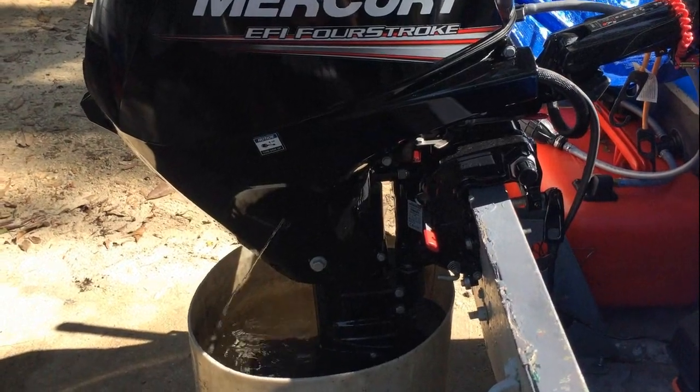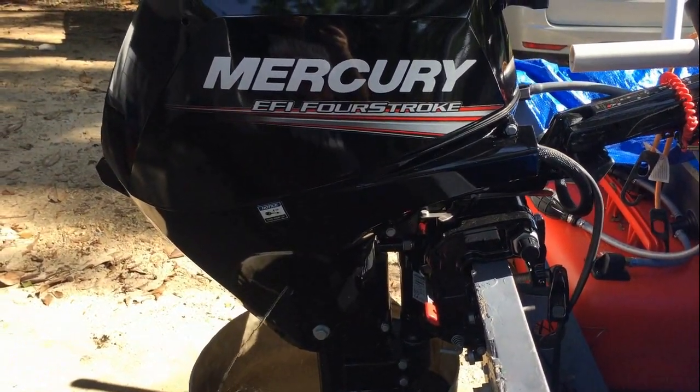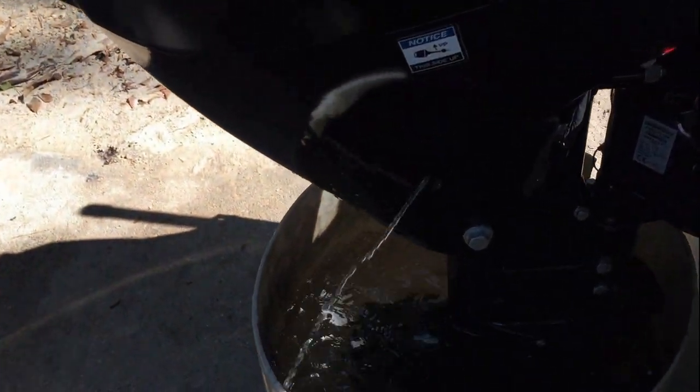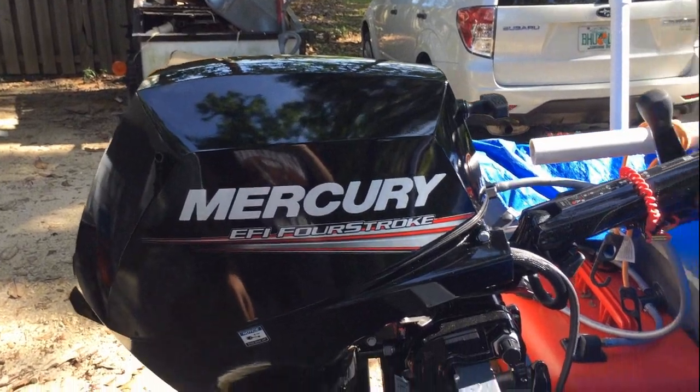This motor is extremely quiet — I'm not talking that loud actually. Very very quiet. I have it in the tank so you can hear how quiet it is compared to when it's not in the tank.